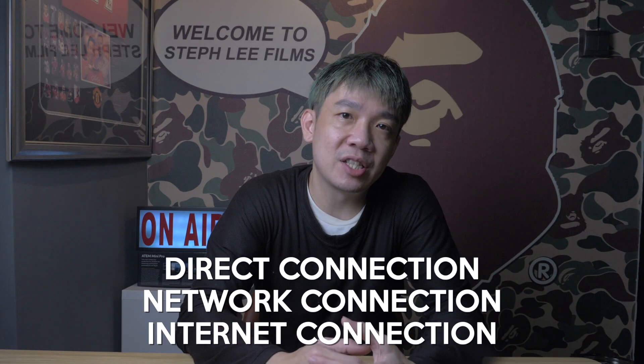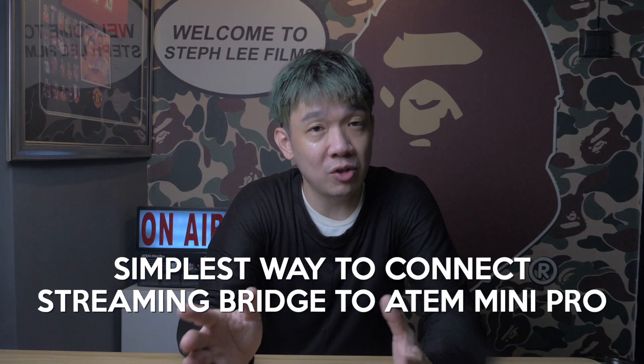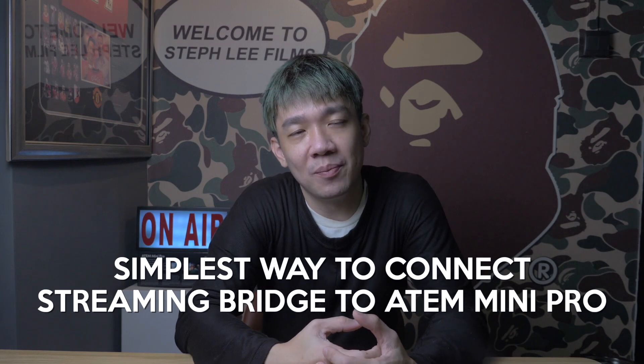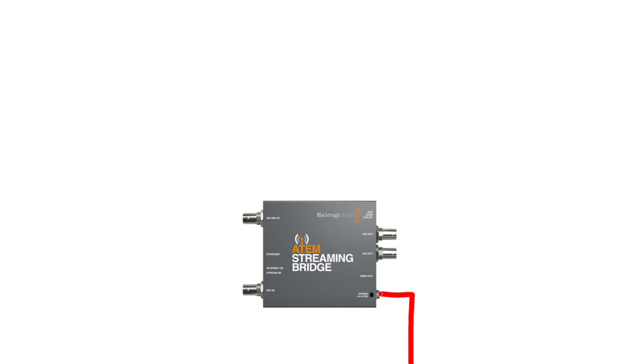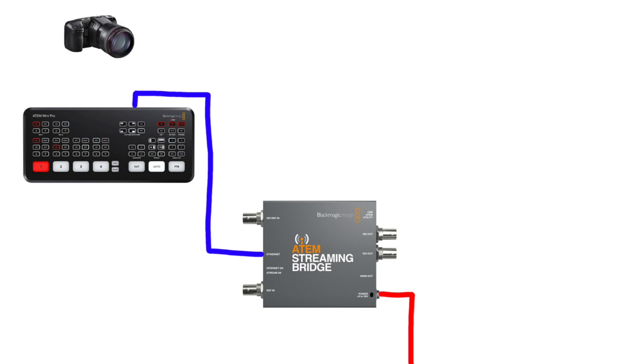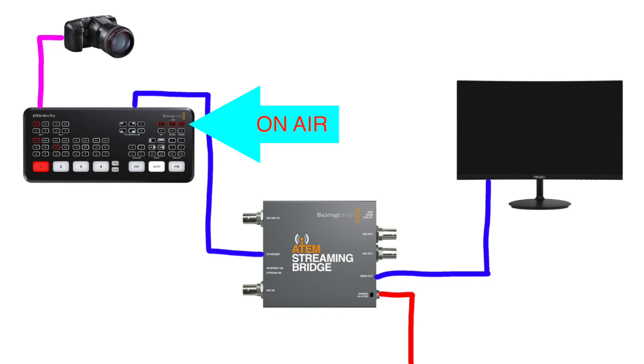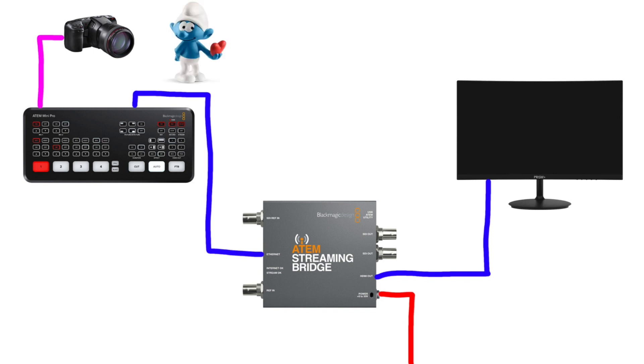I'll talk about the three ways you can connect your ATEM Mini Pro to the Streaming Bridge: namely direct connection, network connection, and internet connection. First up, direct connection. This is the simplest way to get the ATEM Streaming Bridge operating with your ATEM Mini Pro. Power up your ATEM Streaming Bridge, then connect an Ethernet cable from the Streaming Bridge to your ATEM Mini Pro, which already has a camera connected to one of its inputs, usually source one. Then connect an HDMI cable from the Streaming Bridge to your TV or monitor. Press the On-Air button on the ATEM Mini Pro and your video will appear on your TV or monitor.